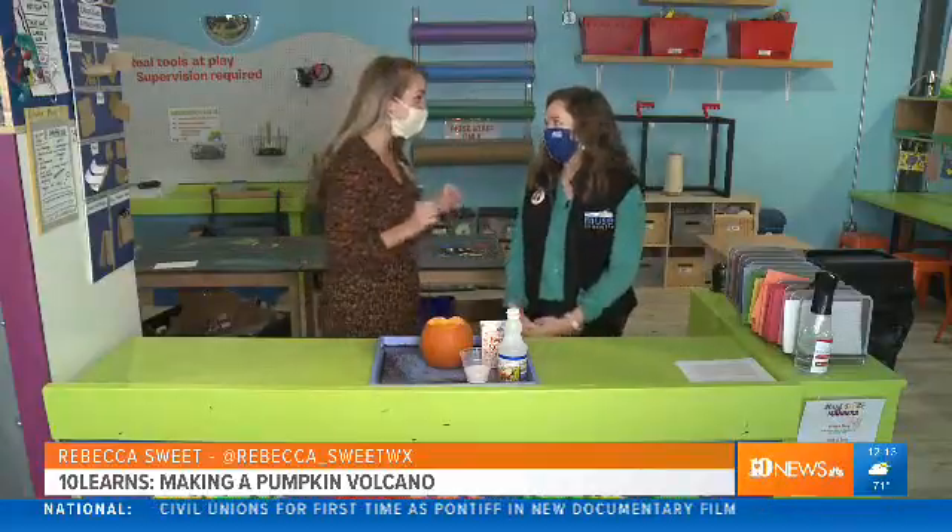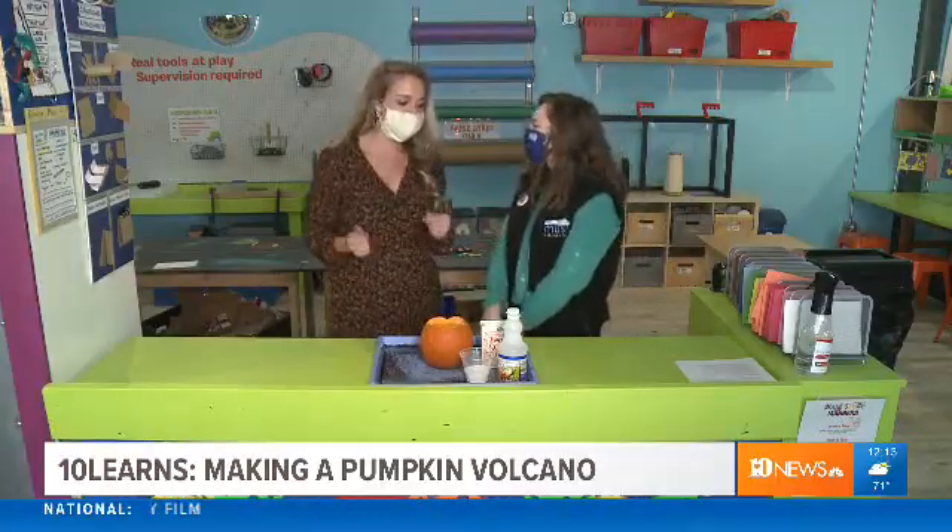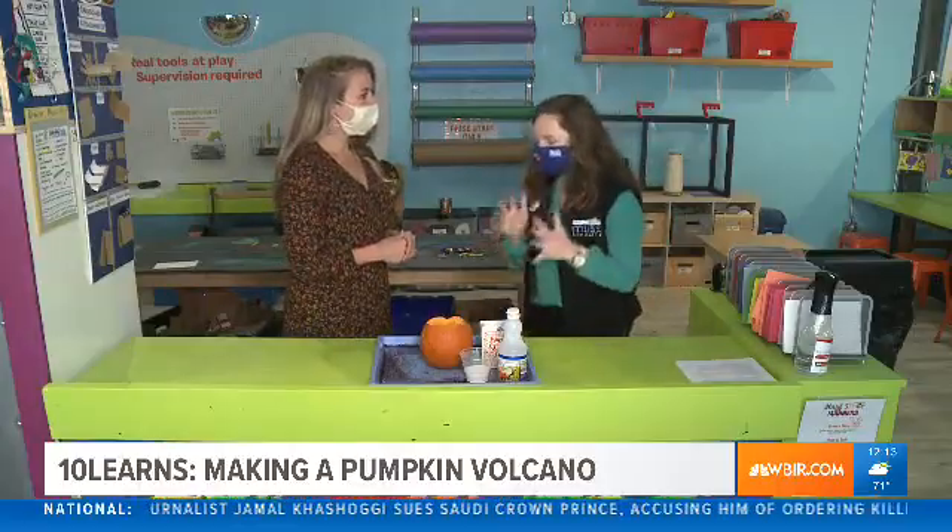Hey everybody, we're at Muse Knoxville and it's time for this week's Muse Minute. I am so excited about this experiment — it's perfect for anyone who has some pumpkins left over from the fall season. Today we are making a pumpkin volcano!